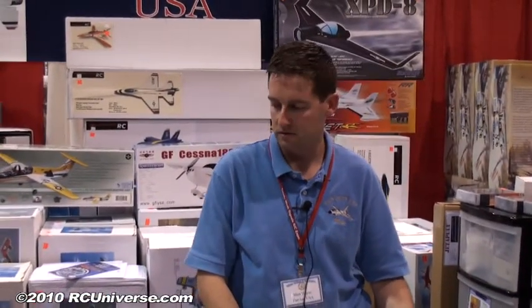Hi, I'm with Matt Haig from Fan Jets USA, and Matt's going to tell us about some of their innovative new products. One of the products that I developed — I actually designed — I noticed that there's a need for people to launch jets.